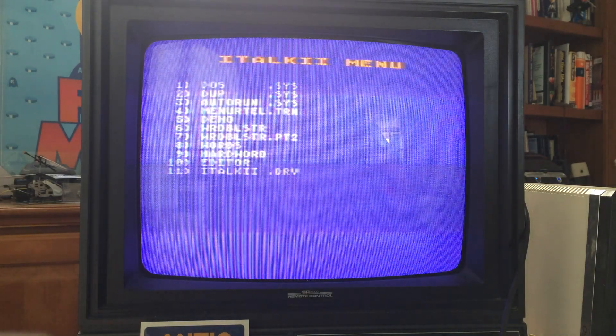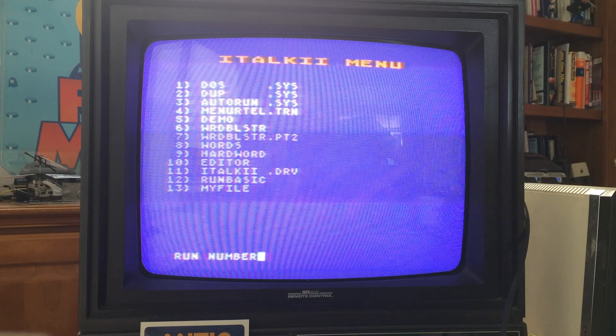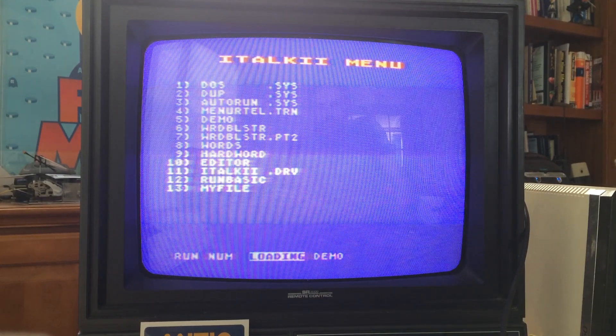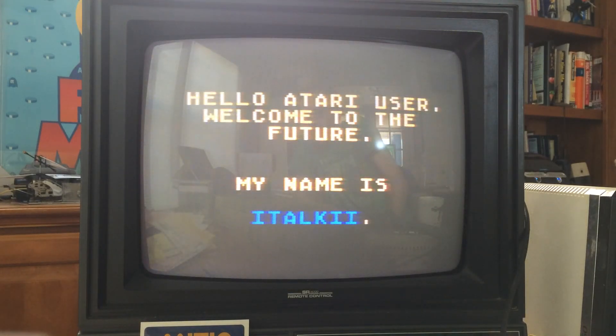Now we're going to boot it up. This is the demo disk, which is side B of the disk that it comes with. The device prompts: "Please enter the number of the program you wish to run." I'm going to do program number 5, which is the demo. The demo begins: "Hello, Atari user. Welcome to the future."